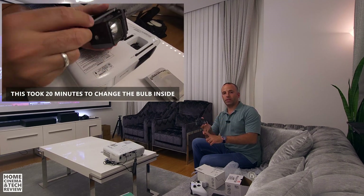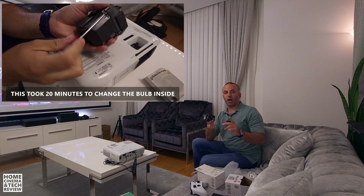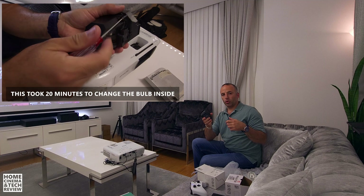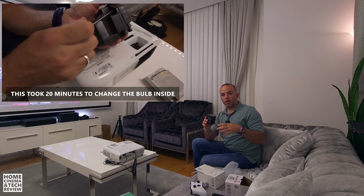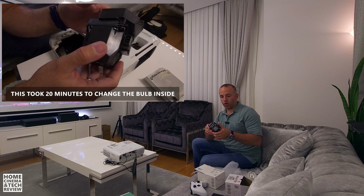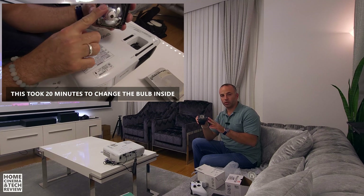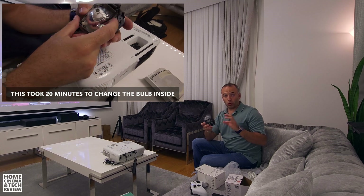I'm good with DIY — over 15 to 20 years I've been in IT, I do water blocks, custom PCs, DIY furniture, and I'm comfortable with Dremel, drills, and screwdrivers. But still, I broke a couple of small plastic pieces. It's not critical and it's still installable, but it took my time.